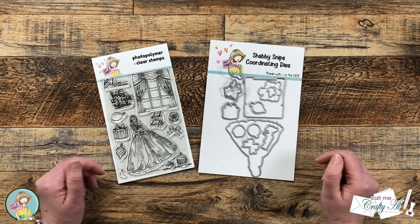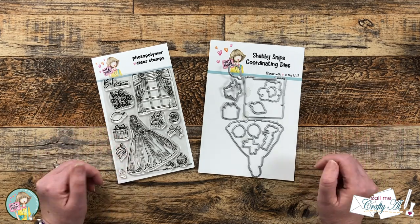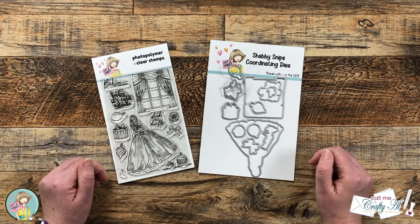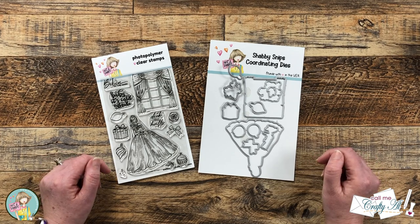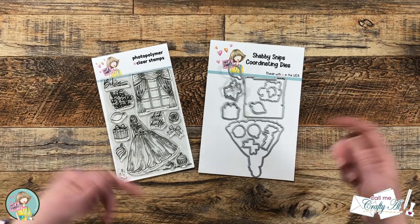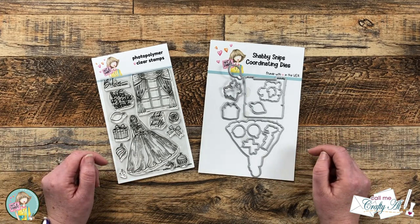Today I'm going to be using the stamps and dies to create a trifold mini slimline card. As I add other products and tools during the process I'll be sure to let you know, and as always if you have any questions you can leave those in the comment section below and I'll get back to you as soon as I can. Let's get crafty!